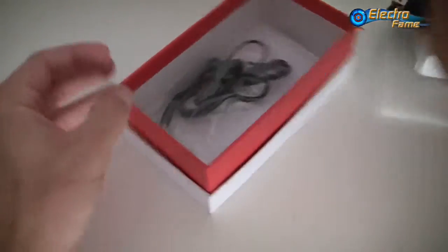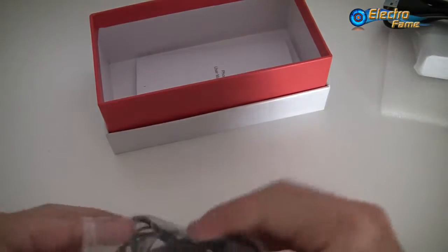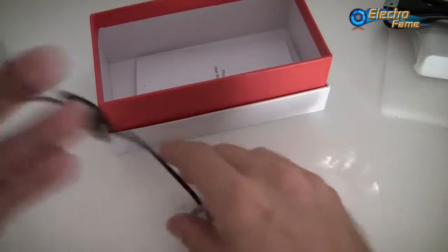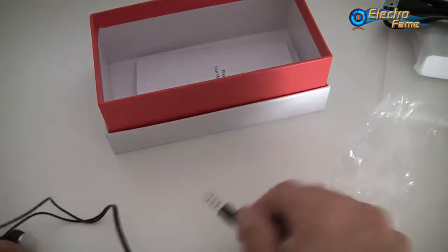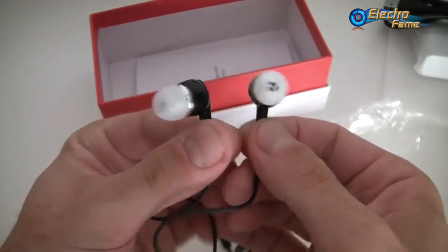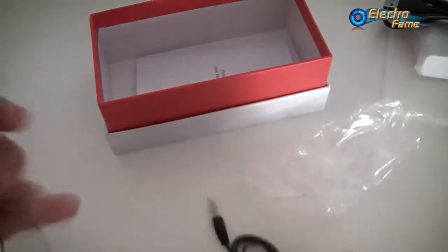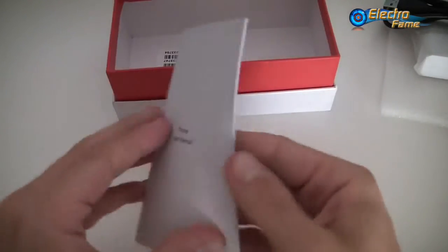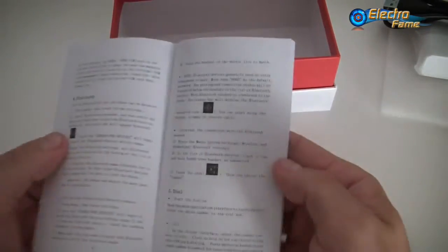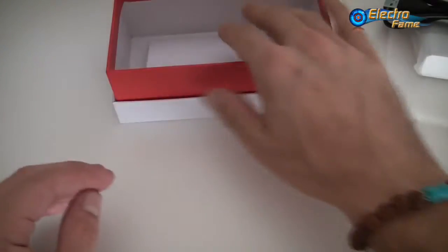Last but not least, we have earphones with a 3.5mm jack. They're actually pretty good — usually Star earphones are not that great, but this one is actually pretty cool: in-ear earphones with control. And then we have the usual manual, all in English, so you'll be able to understand everything. It shows the different features and introduces you to how to use the smartphone.